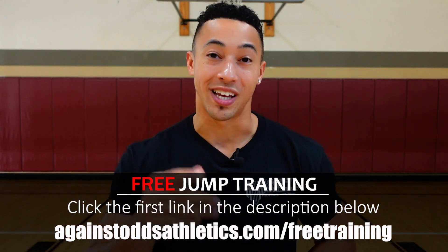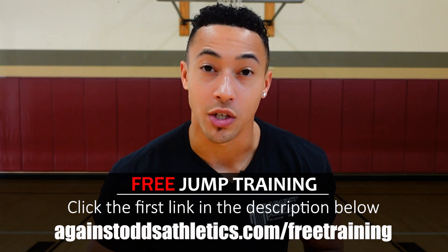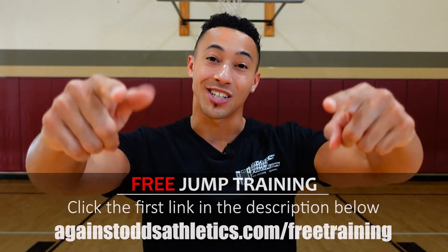I'm Chris from Against Odds Athletics. Grab that free jump training using the first link in the description or go to againstoddsathletics.com/free-training. I hope to see you in the World Record Jump Academy if you want to increase your vertical and have me as your coach. I'll catch you guys in the next one.